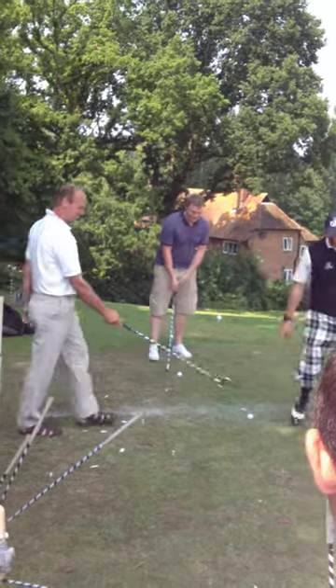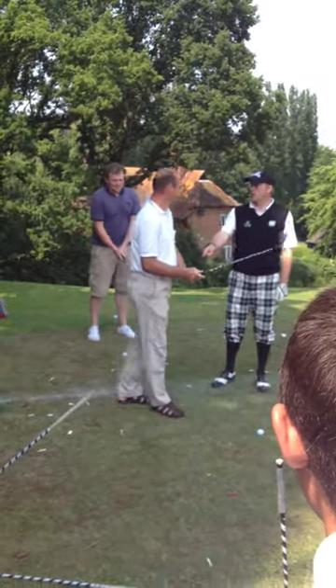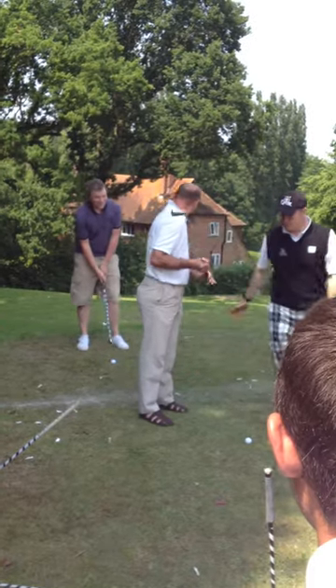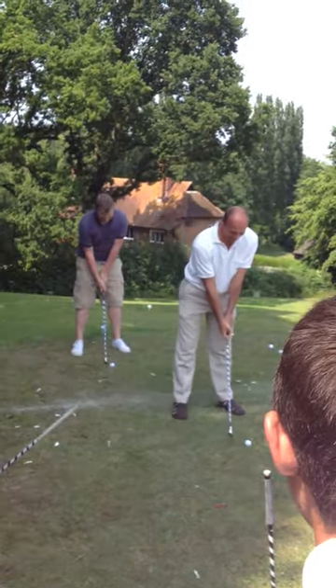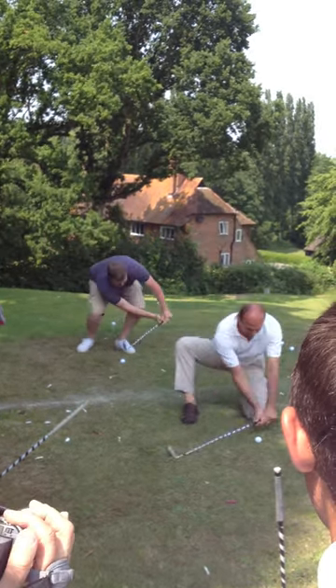Just this one here. I'm going to do it on three — don't go down the grip. Okay, on three, what you're going to do is just hit the ball with a grip. One, two, three, go! Oh!